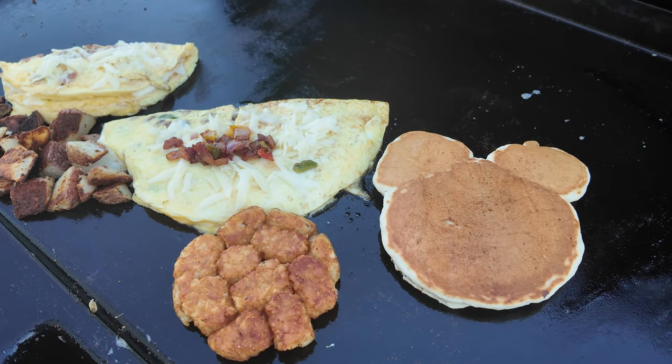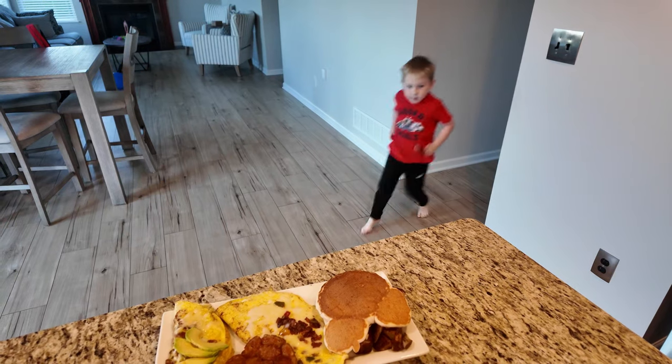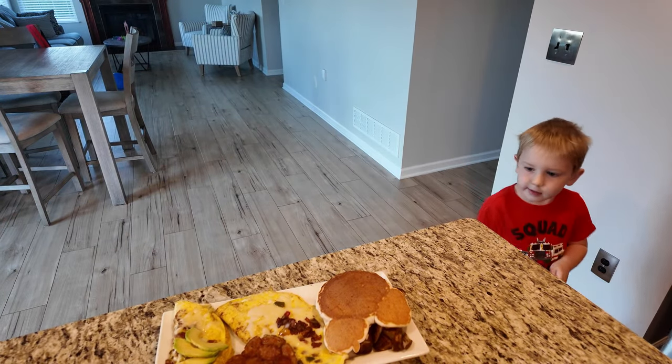This is how I actually make breakfast for my wife and son - a real person making real mistakes on the griddle. Two omelets, Mickey Mouse pancakes. Let's see how it goes.